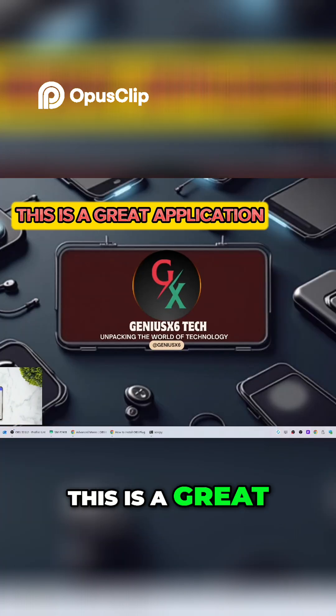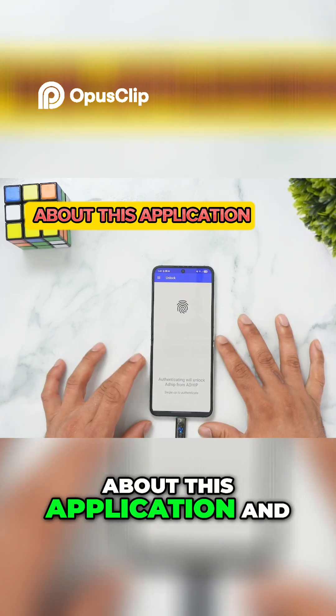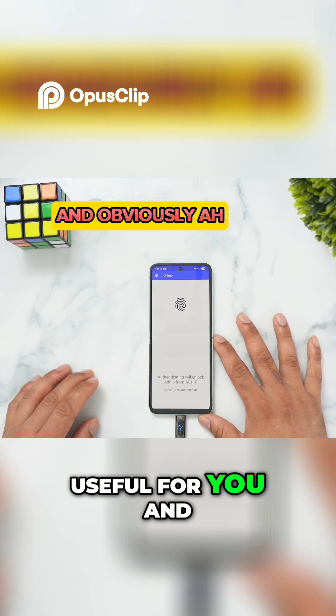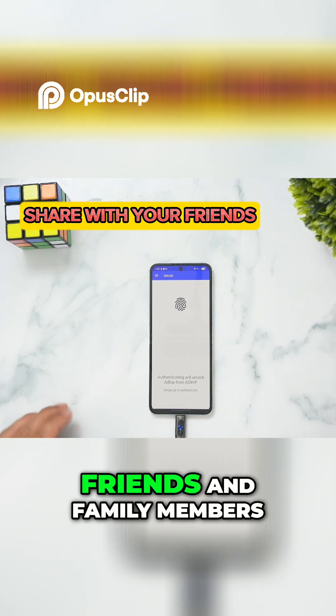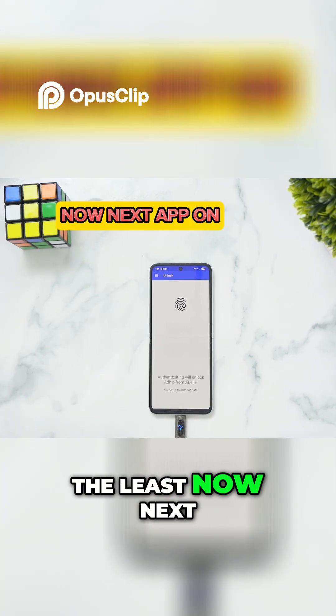Flawless again. This is a great application — give it a try, comment down below what you think about it, and whether it's going to be useful for you. Share it with your friends and family members if they'd love this application. Let's move on to the last but not least next app on the list.